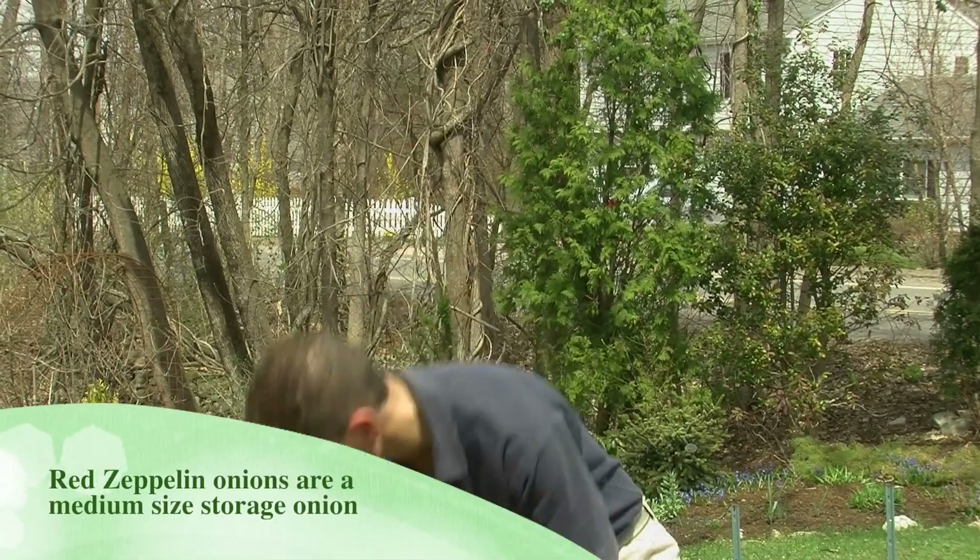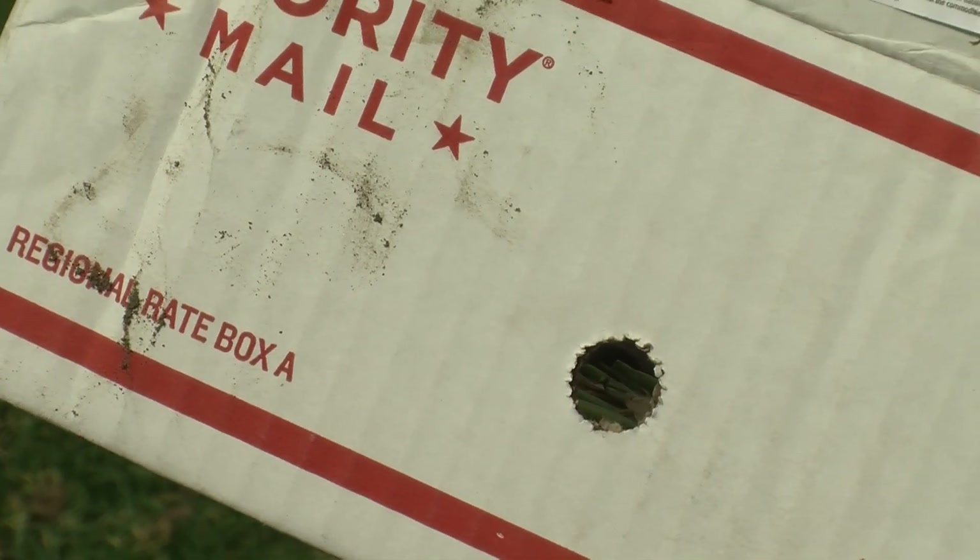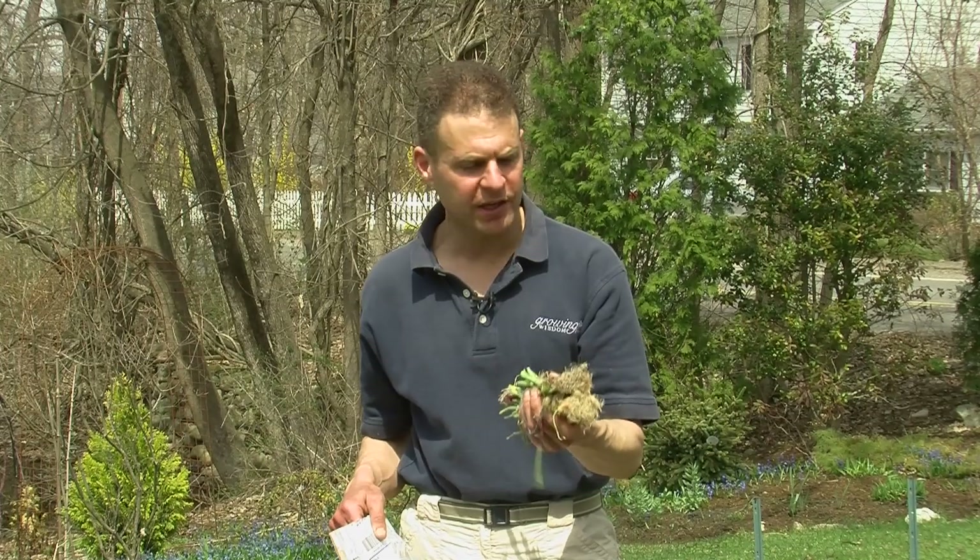They actually come — let me show you — they come in this little box here with a little hole in them to breathe. When you get the plants, you want to keep them out of the sun. You want to store them in a cool, dry place. Don't put them in water. Follow the directions. We are ready to plant, and we want to get these in the ground quickly.